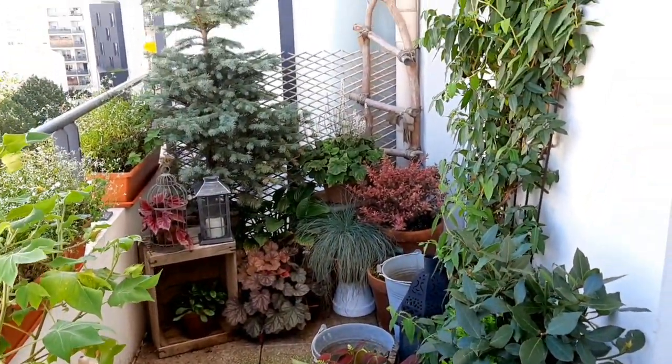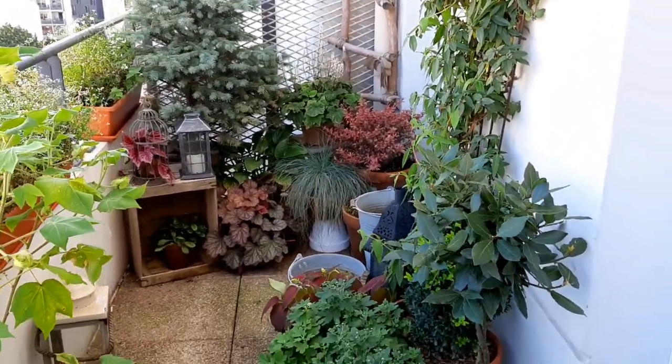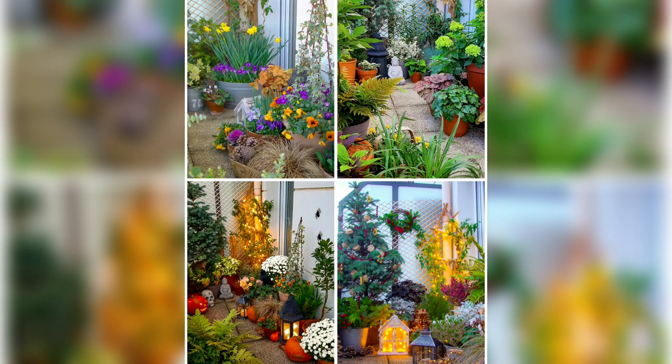Hi guys, welcome back to 17 Square Meters Garden. In today's video I want to show you how I'm decorating my balcony garden for fall. I garden all year round, so there are plenty of plants that will remain green or flowering during fall and winter. I'm not going to decorate the entire balcony — I always pick one area or two where I add a little fall color and fall decorations to make it look more seasonal. I usually decorate this corner because it just looks very nice.